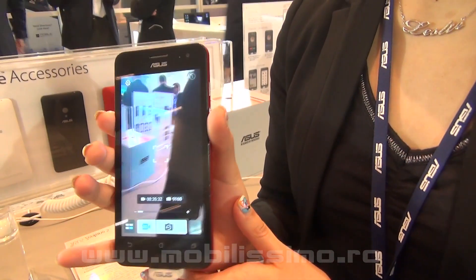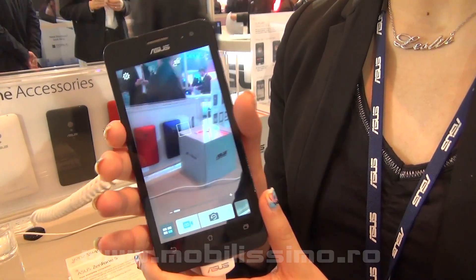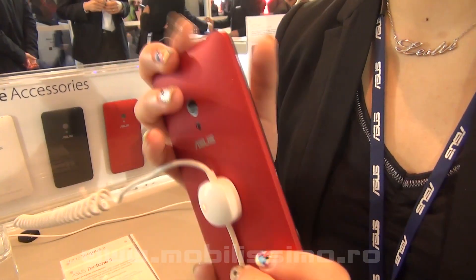It has a four times better sensor than before, and also a low light mode and selfie mode. You can check it out when you buy this brand new phone.